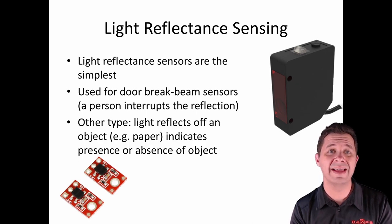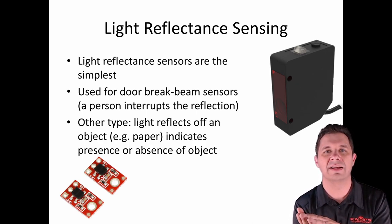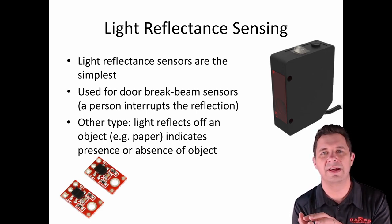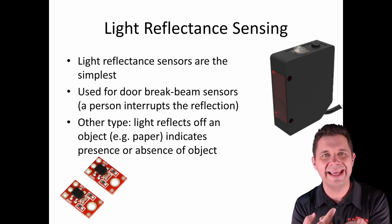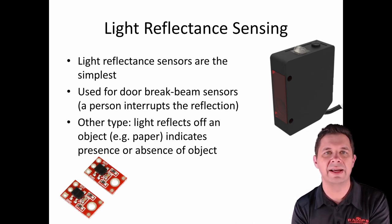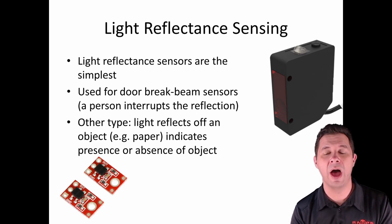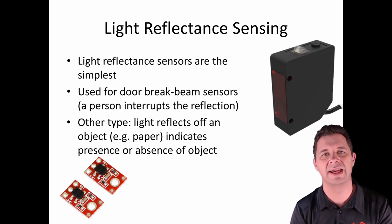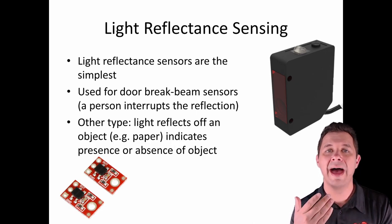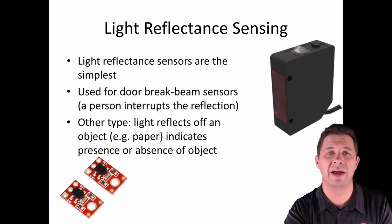Another way these work is having a light reflecting off a very close nearby object. These are typical sensors found in a photocopier. A tiny sensor has a little LED and a little receiver. If there's paper nearby, the light bounces off the paper and comes back, detecting that paper is there. If there's no paper, the light goes out and is never bounced back — so it signals that it's out of paper. A basic out-of-paper sensor used for measuring something at very close range.